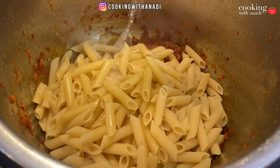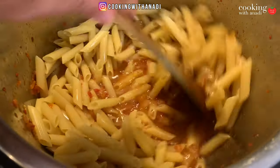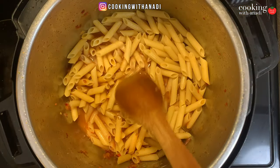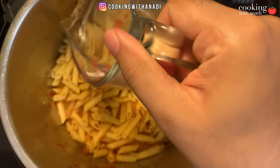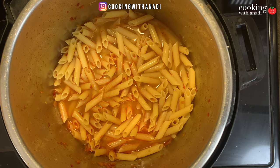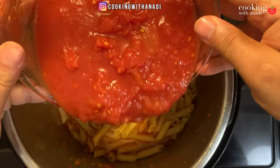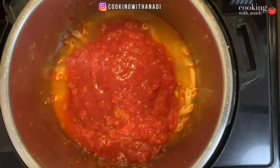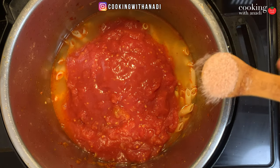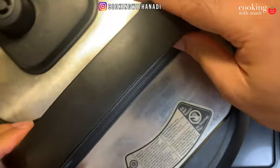Add in your water, give this a mix, and just make sure that most of the pasta is under the water. Then add in some crushed tomatoes — the San Marzano kind. Don't forget to season this as well, because there's no other point where you'll have the chance to really season that pasta.